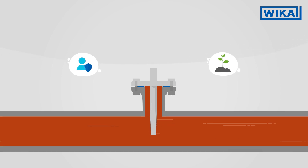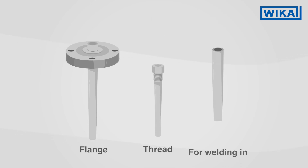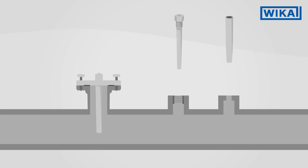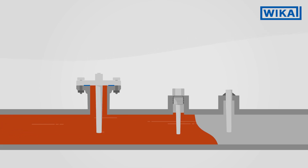Thermowells are connected to the process either by flange, by threads, or through welding. The flange is a universal process connection. The threaded connection has a compact design and is easy to mount. The welding in of thermowells offers safety and a very high level of robustness.